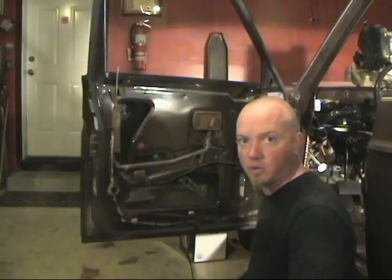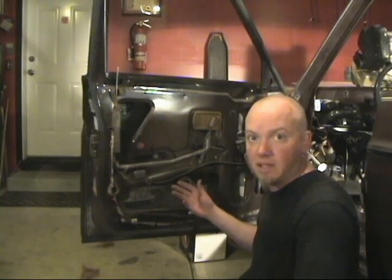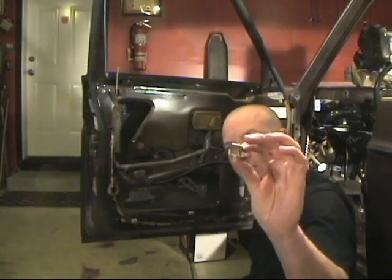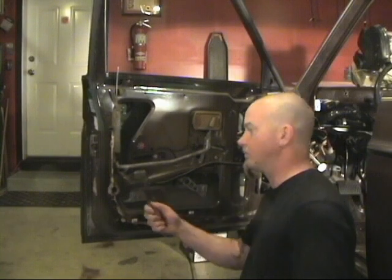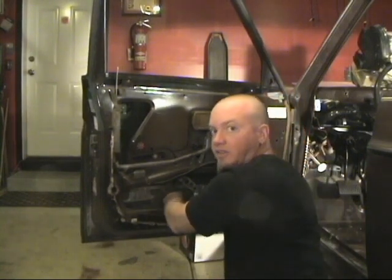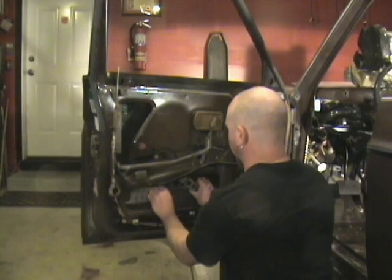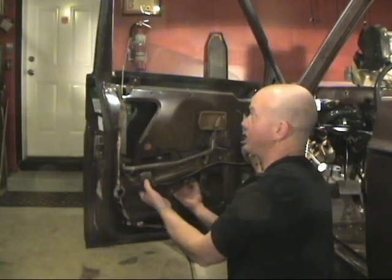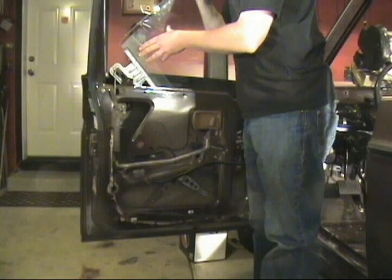Real quick before we go, I'm going to show you how to remove the remaining windows. In most cars the windows are normally held in by two screws at the base of the glass — sometimes they're Phillips heads, sometimes they're bolts, and sometimes they're even riveted in place. On the Volvo here it's got clips and you simply take your pliers and pop them off. Now the windows should just push out of there.